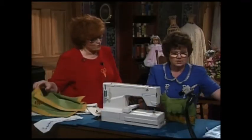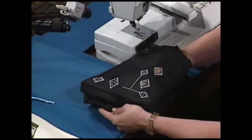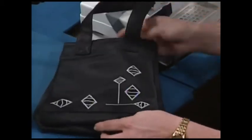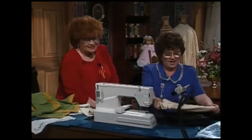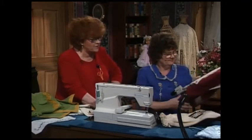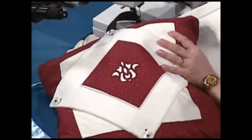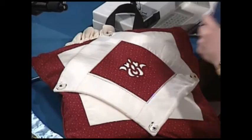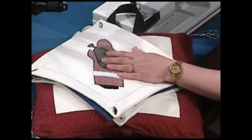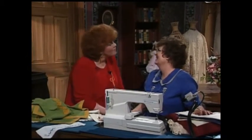Cut work's not limited to table linens and things. Here's a tote bag that's vinyl lined. Remember when I put the netting behind? In this case, we would put vinyl behind the whole bag so it's waterproof on the inside and that vinyl peeks through — and how about a shoe bag? You can see the shoes. Shoe bags are really nice things to have for those of us that travel all the time. This is our little pillow for all seasons — make it for someone as a gift. There's our cut work design on it, and when it's their birthday send them a happy birthday button on, or a Christmas button. They'll know you're thinking about them all year long.